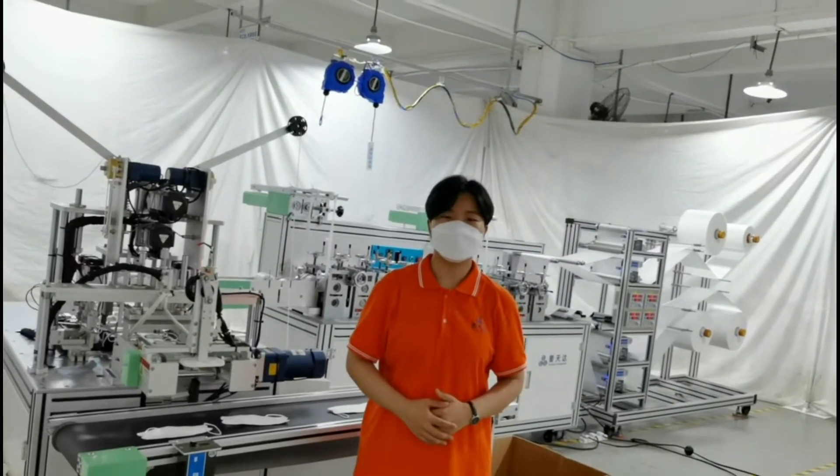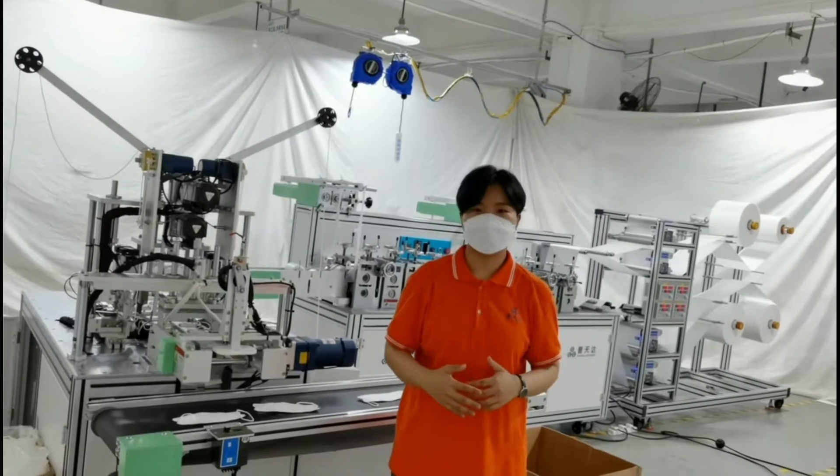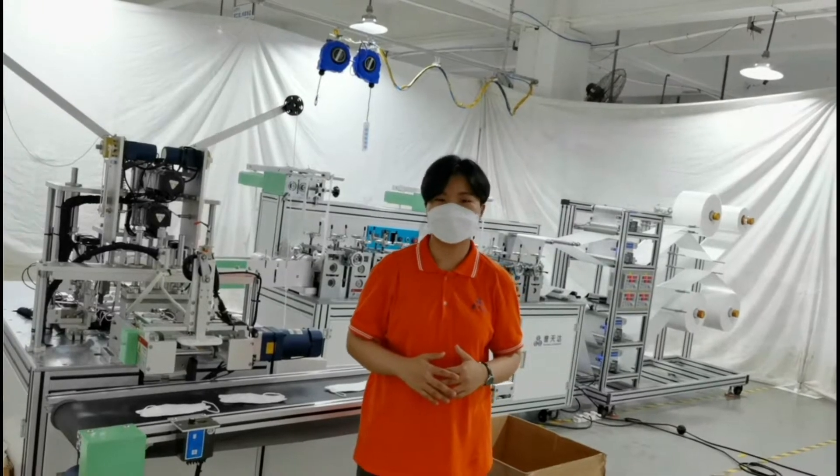I'm Lori from China. Today I would like to introduce our automatic KF-94 mask machine, which produces around 100 to 120 pieces per minute.